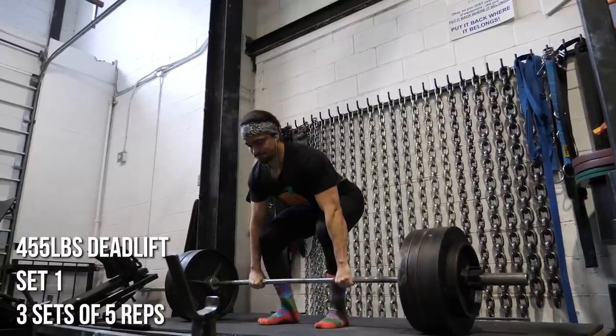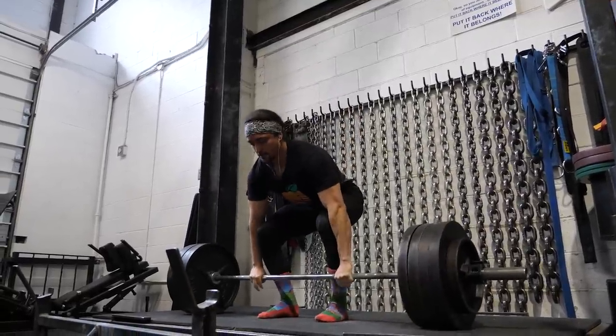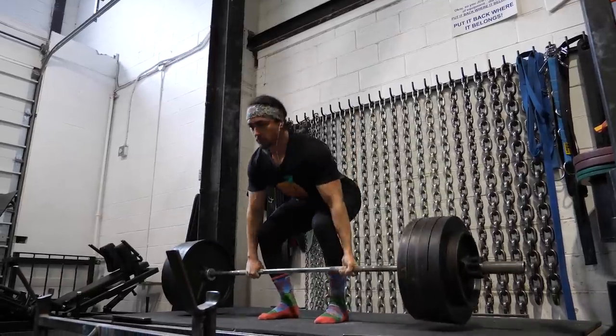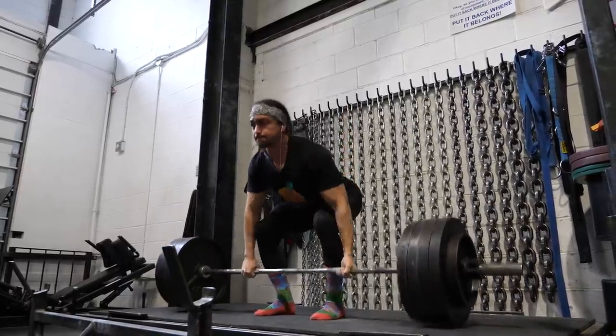To make it simple for this video, an intermediate athlete is someone who has at least a few years of training under their belt. There's no prerequisite like you should be this strong — if you've been training at a certain level of intensity, not just messing around in the gym, and you've been training at least two to three years, you're at least an early intermediate.